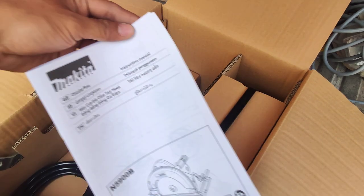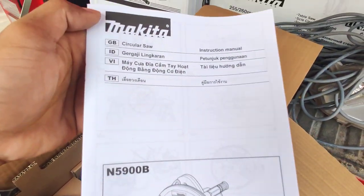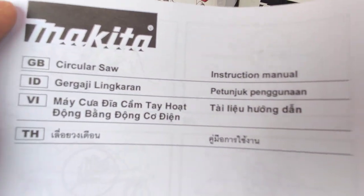And then this is the instruction manual — the instruction manual for the circular saw.